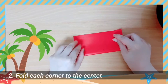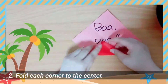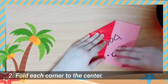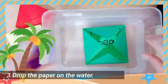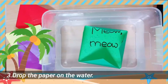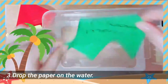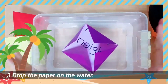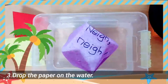Step 2: Fold each corner to the center carefully. Step 3: Drop the paper on the water and say, 'Bloom, bloom, flowers.' Step 4: Make a sentence with the target words or follow your own mission.